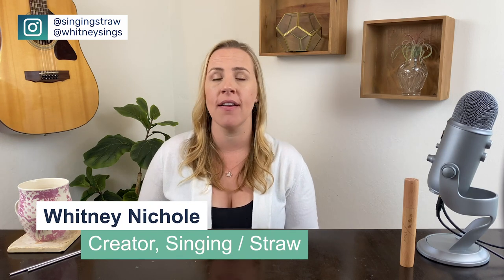Well hello again, singers. I'm Whitney Nicole, vocal coach, singer-songwriter, and creator of The Singing Straw, which helps singers and speakers around the world develop a clearer, healthier, and more balanced voice.